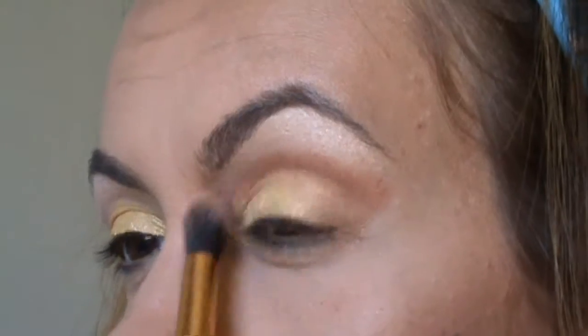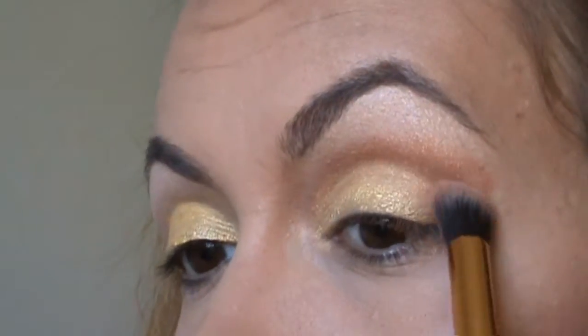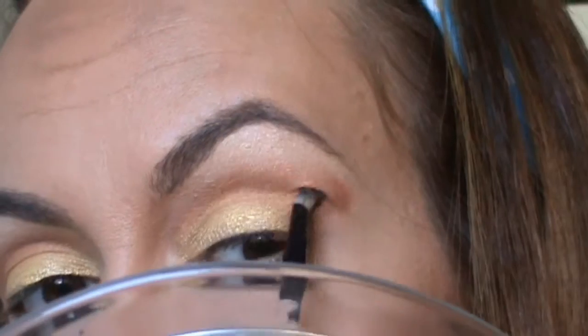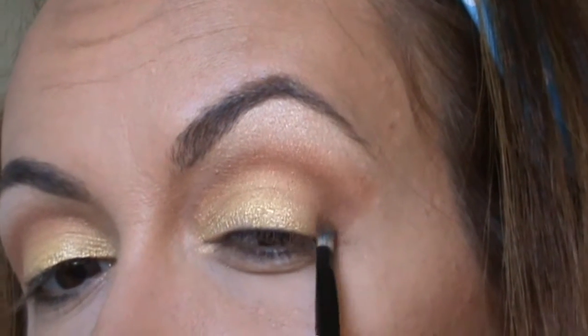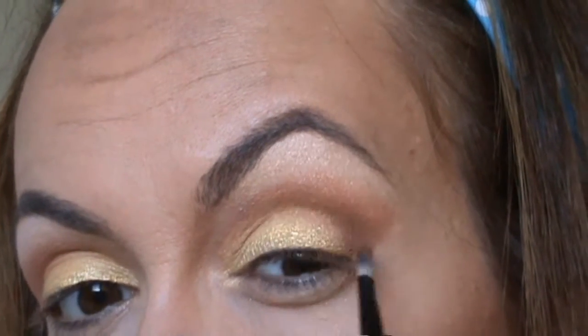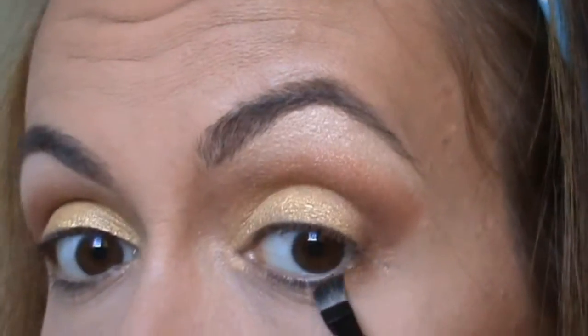Try to blend it as well as you can. Then, with this dark matte brown, I'm gonna be lining my outer corner of the eye.